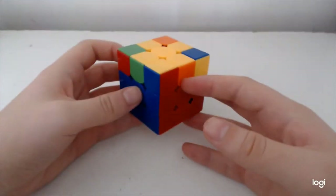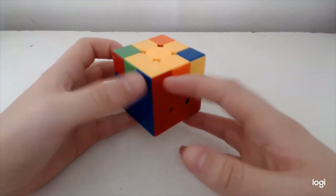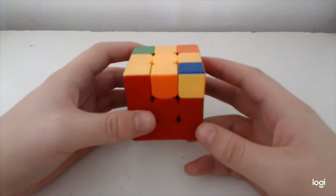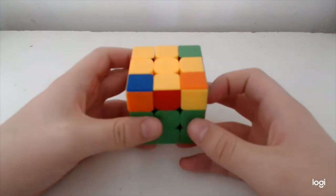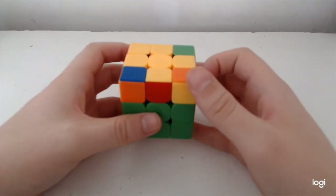This case here is obviously Diag and it's the tripod case, and the alg goes like so. The next case is Diag Soon with H-perm — I actually don't like this alg very much, but it goes like this.